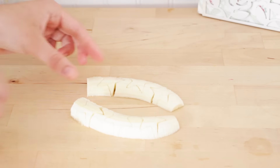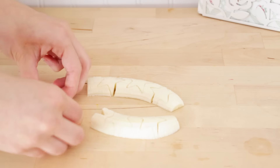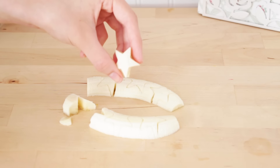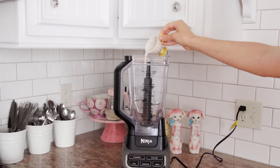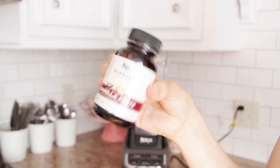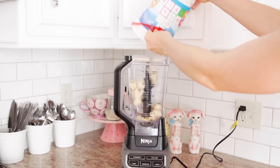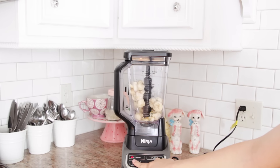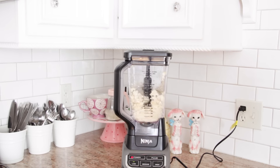You're going to have some excess banana left over, but you can save that and add it into the mixture once we get to that part. Into my mixer I'm adding 3 tablespoons of almond milk, a teaspoon of vanilla bean paste, 2 frozen bananas, and the excess banana from the stars. Then I just mix this together.